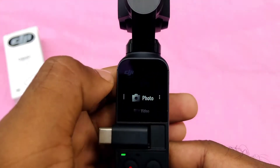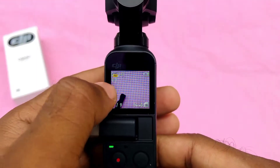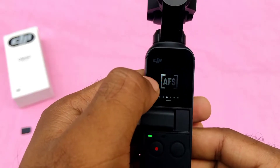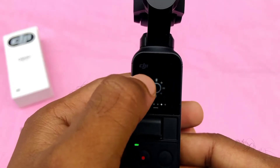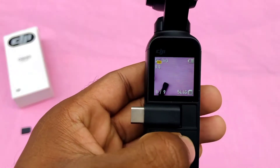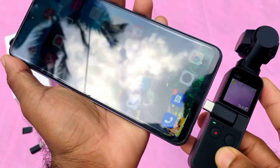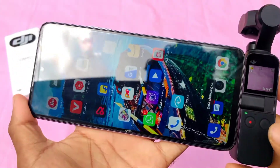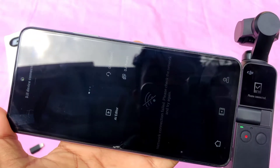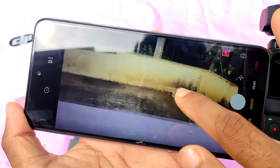You can see the camera options — photo and video modes are available. We can also see the settings including auto focus, pro video, and brightness controls. I am going to connect this device to our mobile phone and download the app — the link is in the description box.